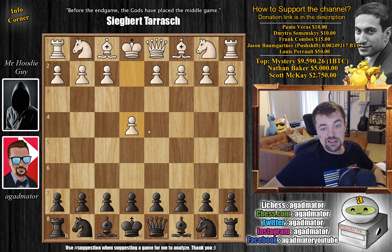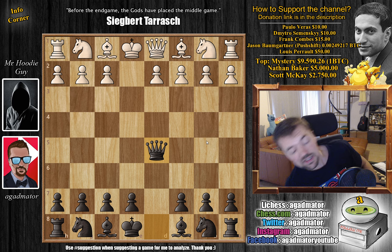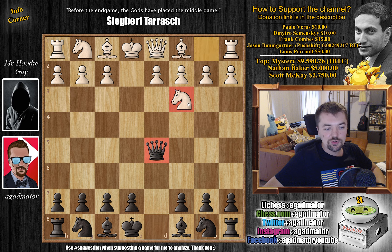The line I've prepared is the Scandinavian — but not just any Scandinavian. After e4 and d5, which is the Scandinavian defense, captures and captures with the queen, then knight to c3 — we get to pretty much the starting position of the Scandinavian defense where your queen is under attack and you have to decide what to do.